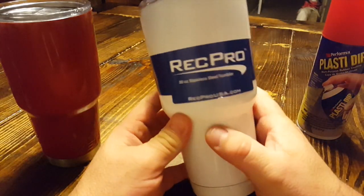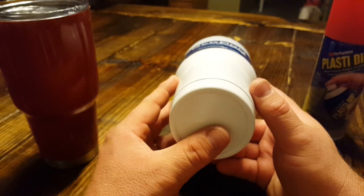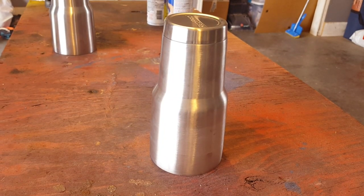Here's the Rec Pro — we've done some reviews on the Rec Pro. I left the bottom on this cup, so the whole cup is white now. What I've done is take the lid off, flip the cup upside down on the bench, and spray it.